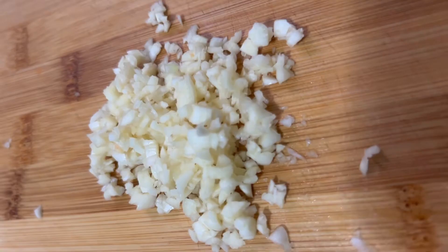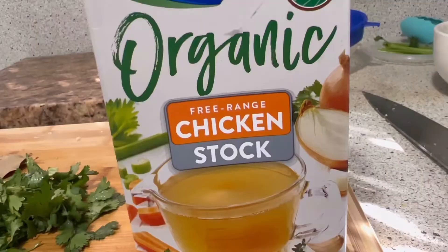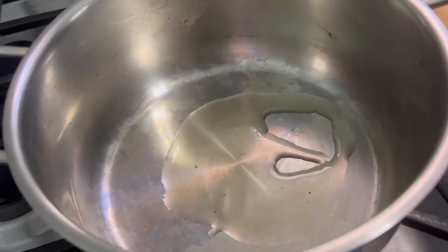I have two garlic cloves finely minced, half a cup of chopped cilantro — optional — and also my chicken stock. I'm going to turn on my stove to medium-high and add some avocado oil, but you can also use olive oil.